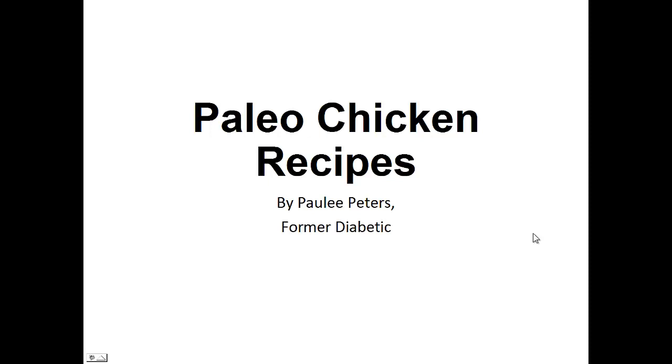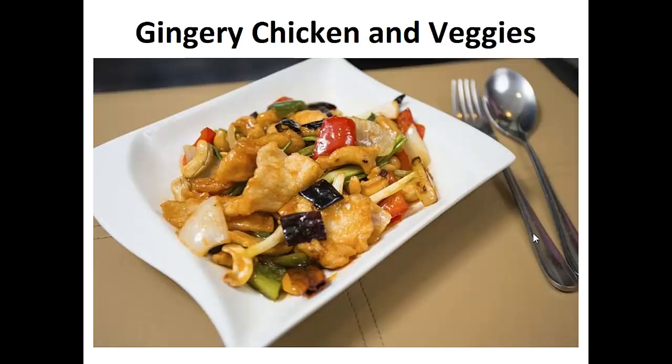Hey there, it's Polly Peters. In this video, I want to talk about paleo chicken recipes and give you one simple recipe to help you with the paleo diet. But before that, I want to share with you my story about who I am so we can get to know each other better.